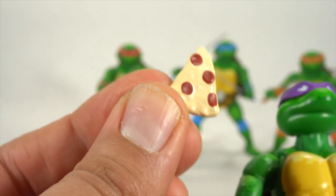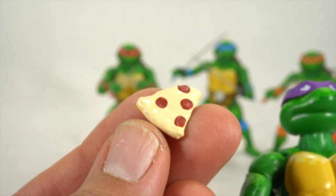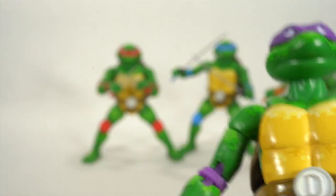Donatello comes with an extra slice of pizza with no crust — extra cheese but no crust. It looks like it's just cheese all over the place, with yellow at the bottom right over there.